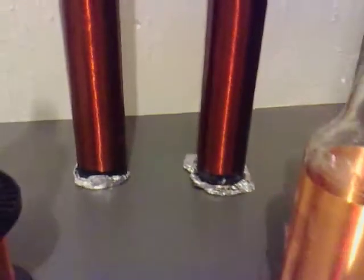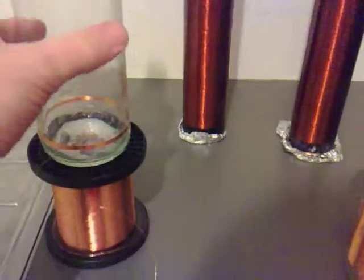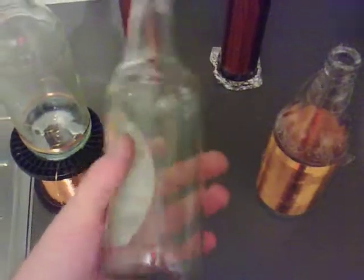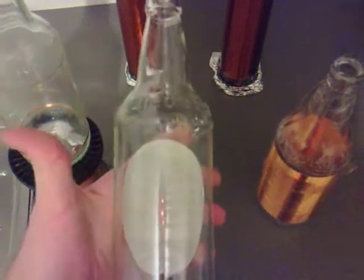It turned out to be exactly the same as the two coils in the background, which I thought was quite interesting. So I've started wrapping another one here and it gives me a good excuse to drink another couple of these and take the label off and wrap these up.